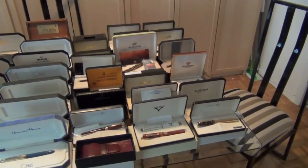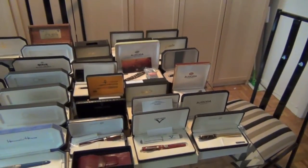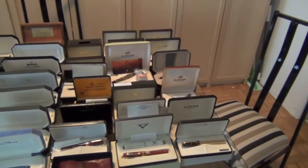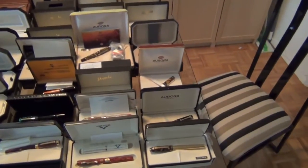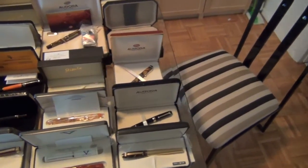Welcome back. We removed the first table full of Italian pens and loaded the table again with the second round. All pens here are Italian brand, another 35 or more. I guess we have probably more than 70 Italian pens from this hoard.